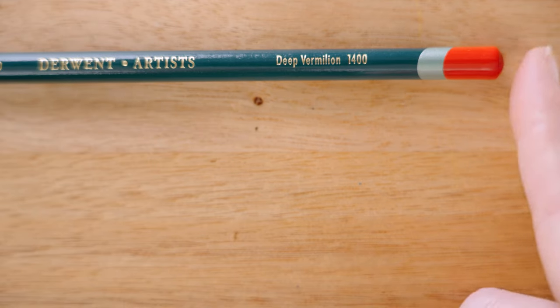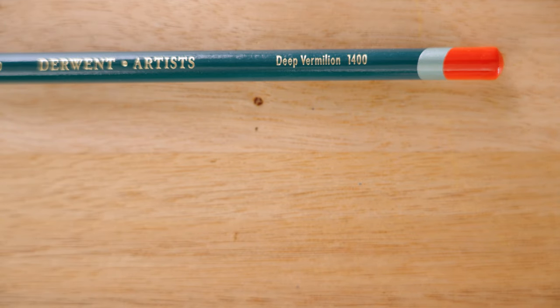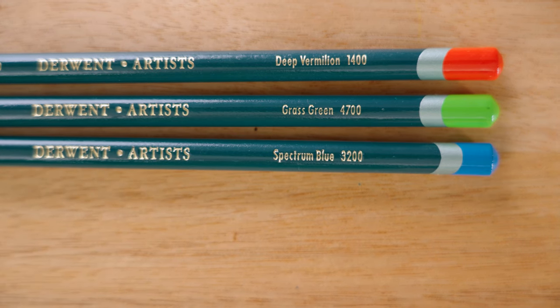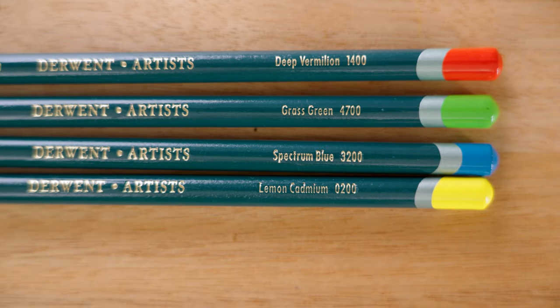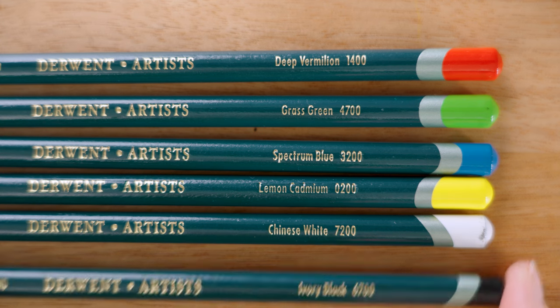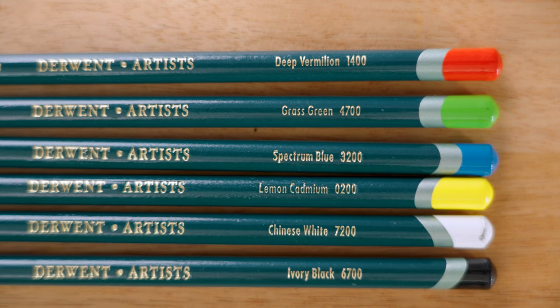Well that's the physical aspects of our pencil, let's talk about how we're going to test them today. Because we don't have time to test all the pencils today we're going to pick four primary colors and a black and white. The colors we're using today are red deep vermilion 1400, green grass green 4700, blue spectrum blue 3200, yellow lemon cardamom 0200, white Chinese white 7200, and black ivory black 6700.